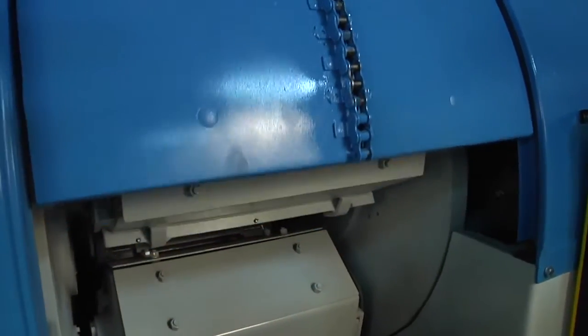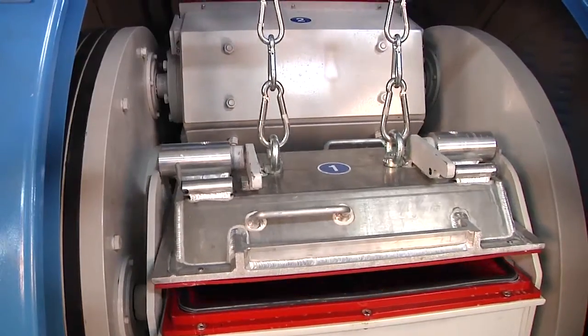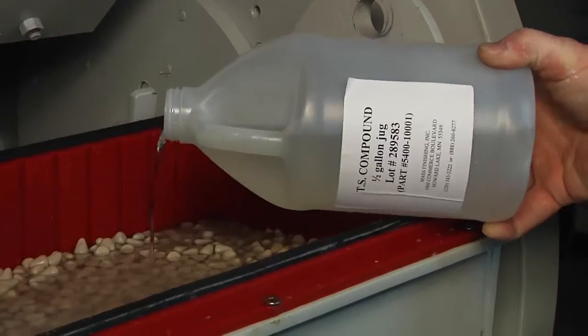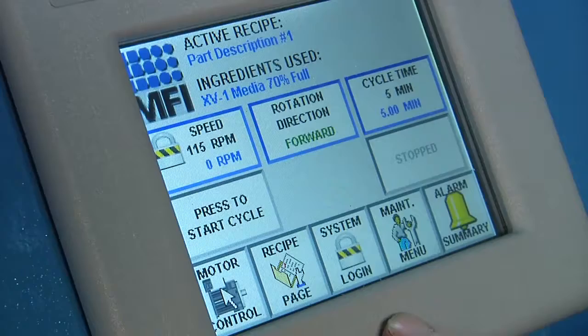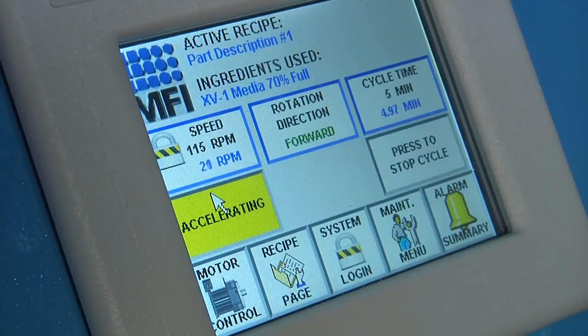Setup and operation is simple. First, open the door and remove the barrel lid. Fill your barrels with media and your parts for polishing. Secure the barrel lids and shut the door. Select your barrel speed on the programmable logic controller's touchscreen control panel and press the start cycle button to begin the finishing process.